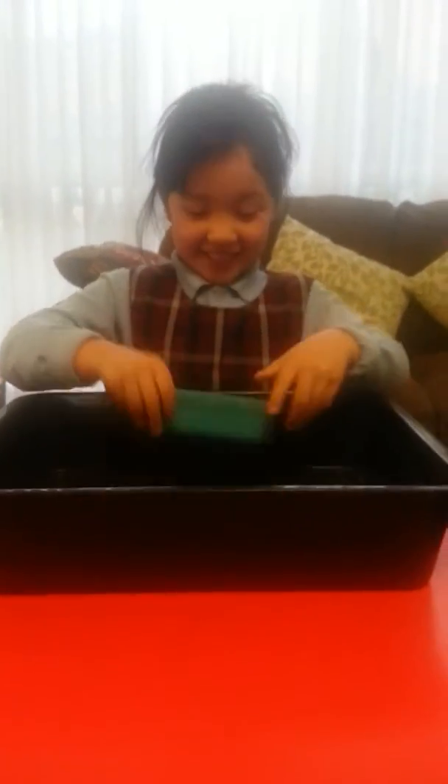Hello everybody. This is how to make a snowman cake. You don't have to use modern clay or clay. You will use magic sand on the TV show.